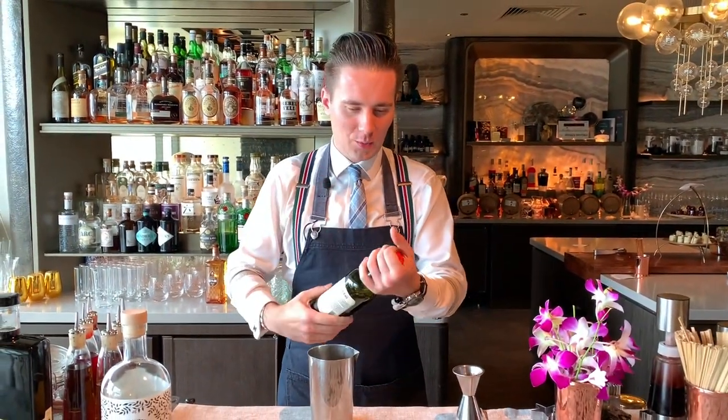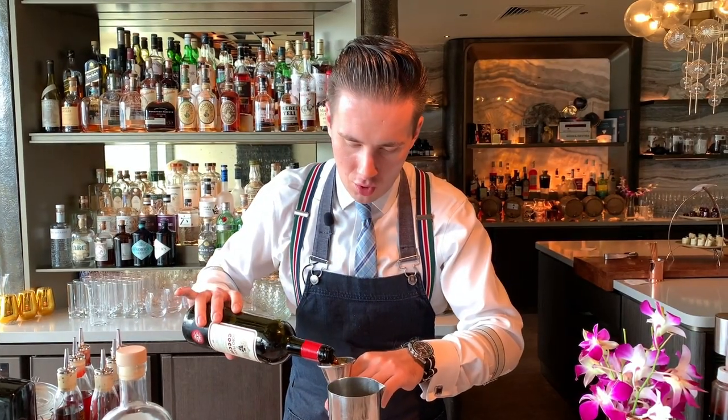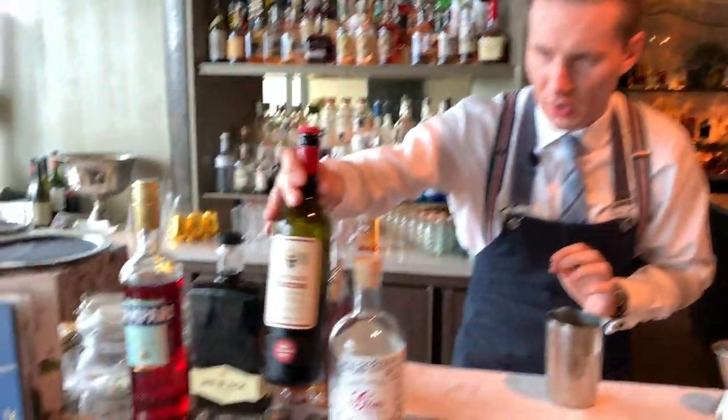So we're going to start with vermouth. I'm using Cocchi Dopo Teatro. It's a slightly more bitter and full-bodied version of Cocchi. Beautiful vermouth.